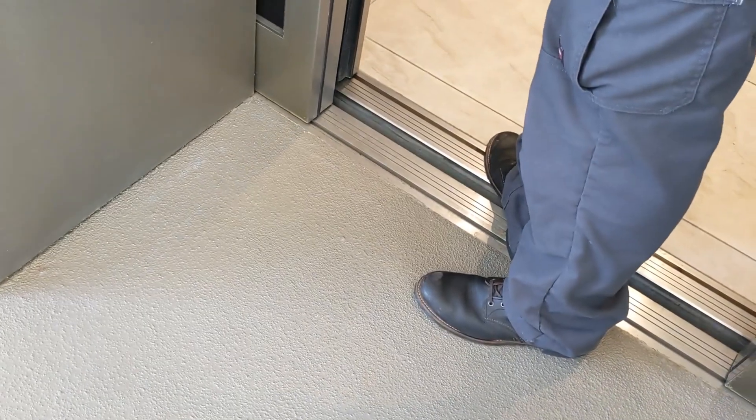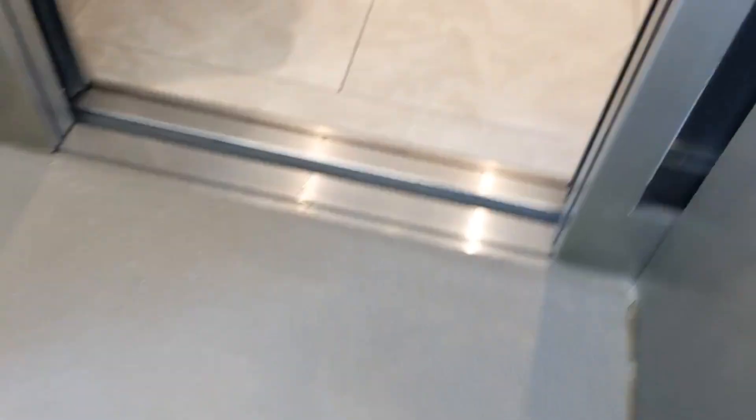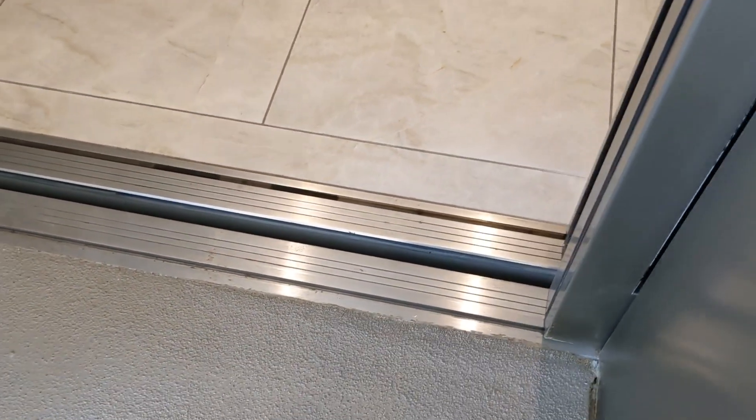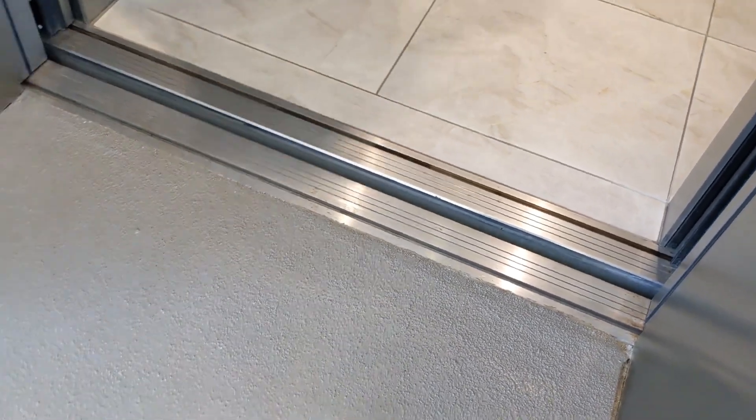You might have to send it down first. Leveling it manually is hard. Watch your step when you come in.